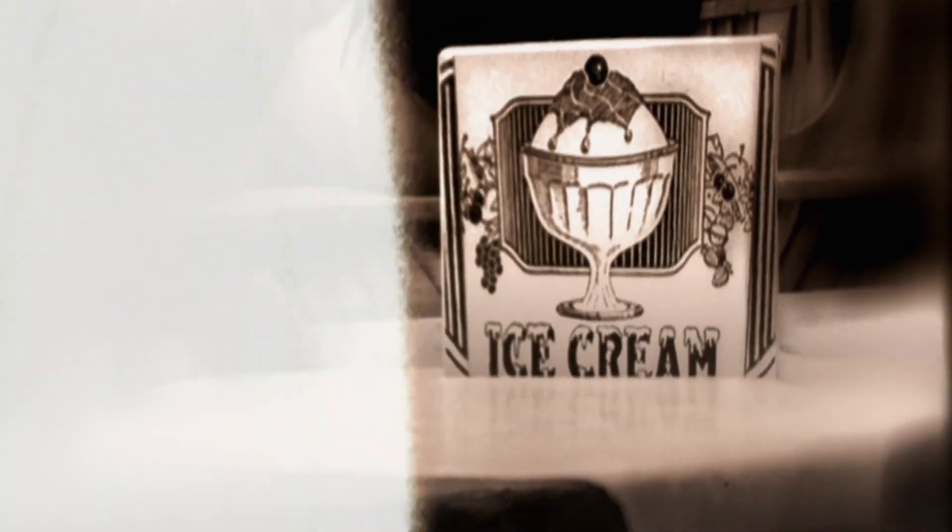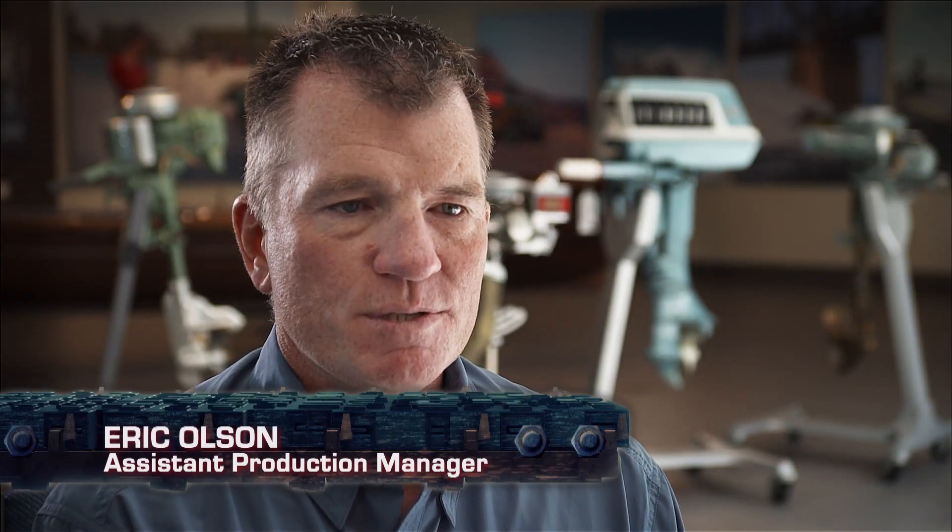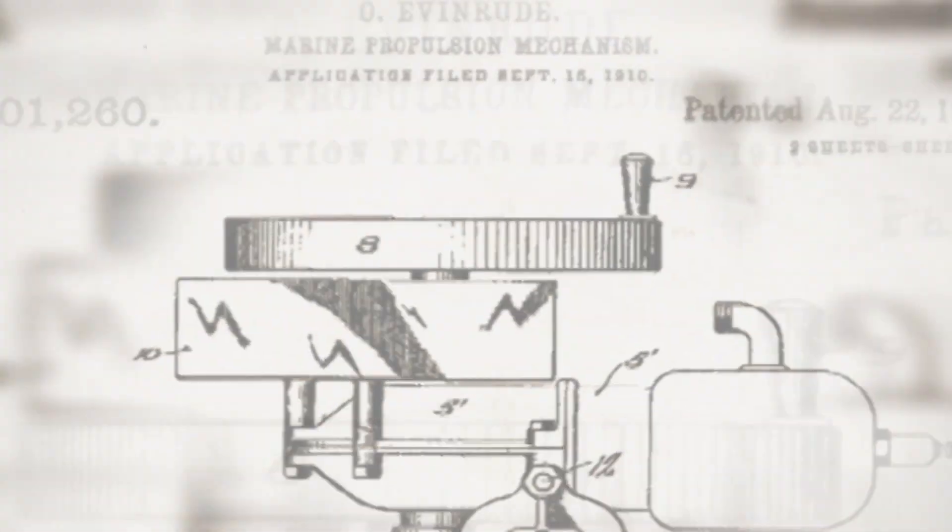This computerized motor is a far cry from the first outboard engine, which was actually inspired by ice cream. Ole Evinrude and his future wife Bess were on an island in Wisconsin when Bess had a hankering for a frozen treat. He rowed back to shore, picked up some ice cream, and by the time he rowed back, it had almost fully melted. Determined to make boating faster, Ole tinkered in his workshop until he'd finished the first ever outboard motor — revolutionizing the industry, the same way the automobile replaced the horse.